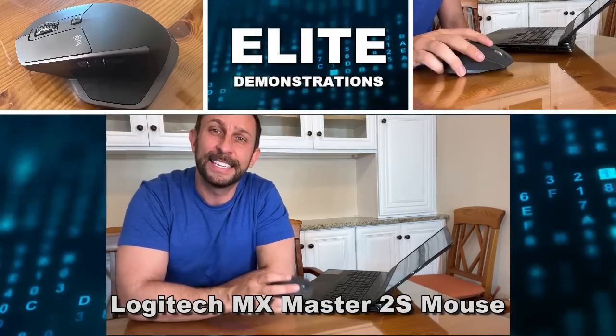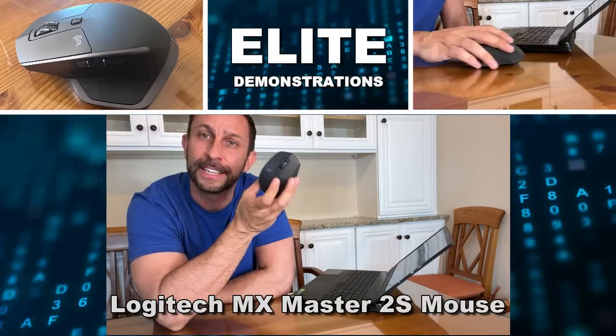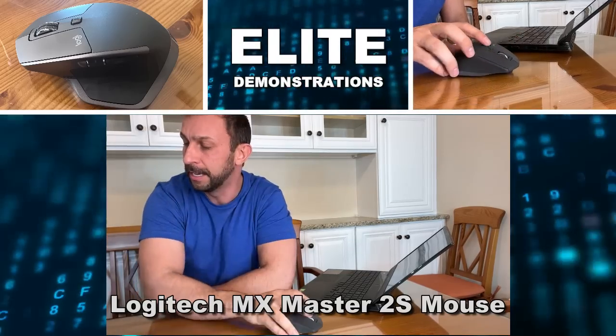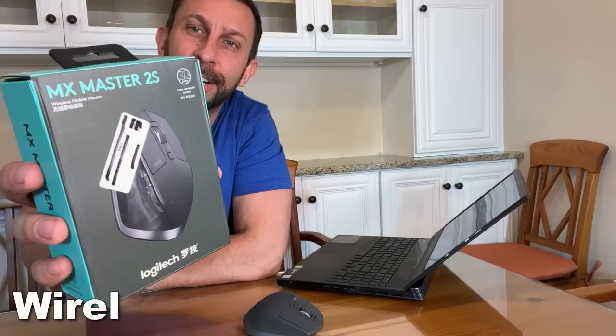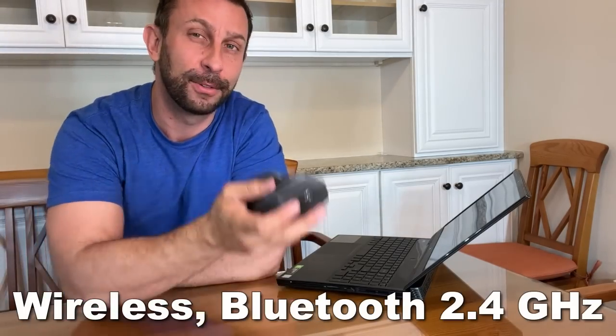Hey folks, Adam here, Elite Demonstrations, checking out this fantastic Logitech mouse from Hekka. It is the MX Master 2S, and this thing is incredible.